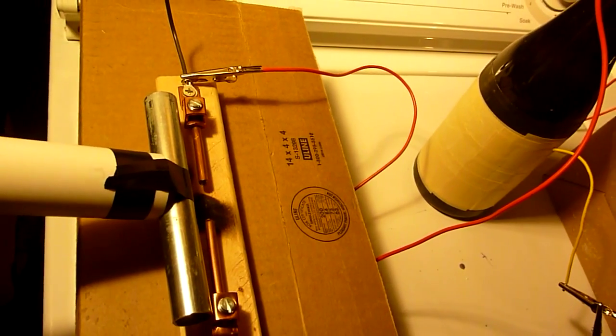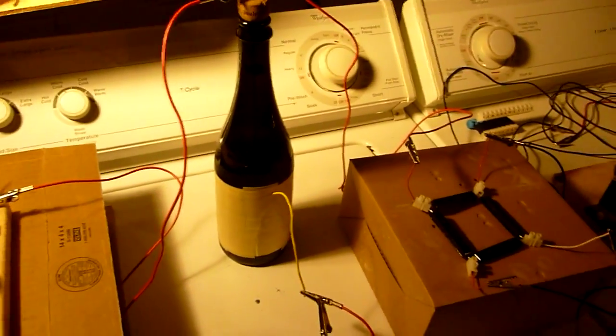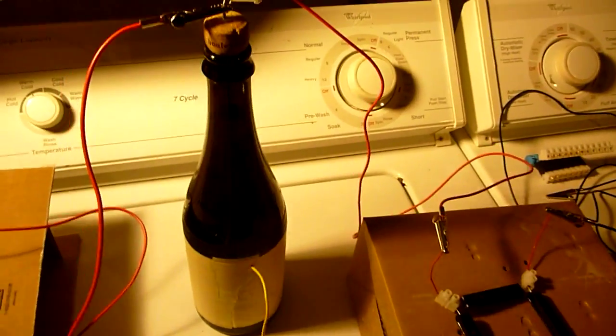As you can see, the Leyden jar is working pretty well. I didn't fully charge it, so I just ran it for a little bit.